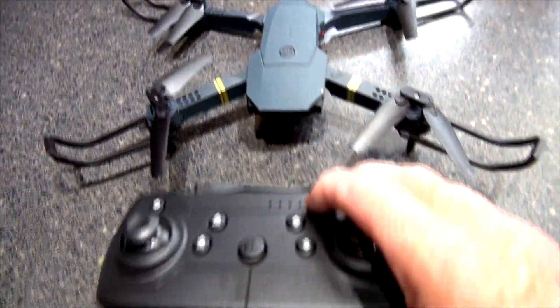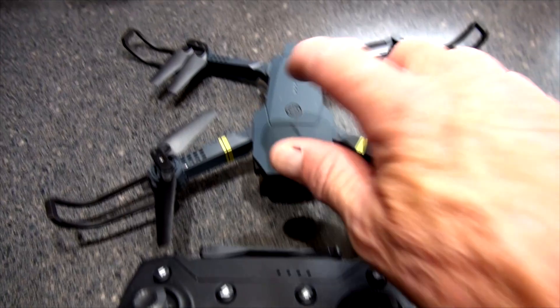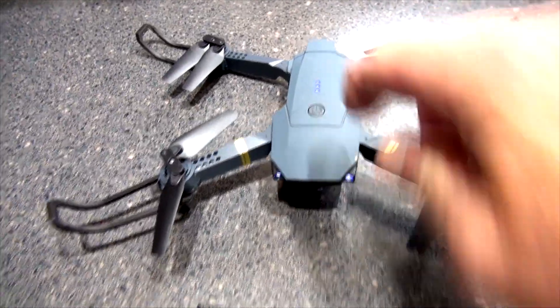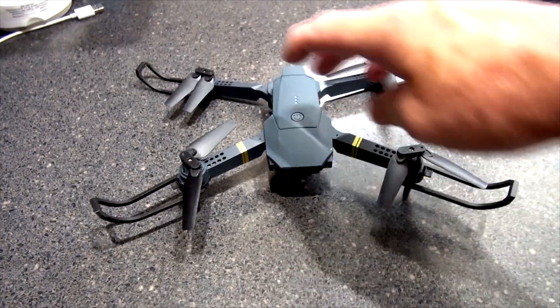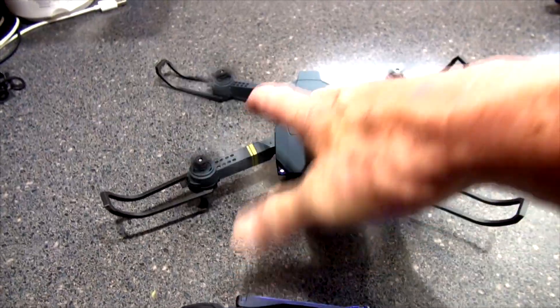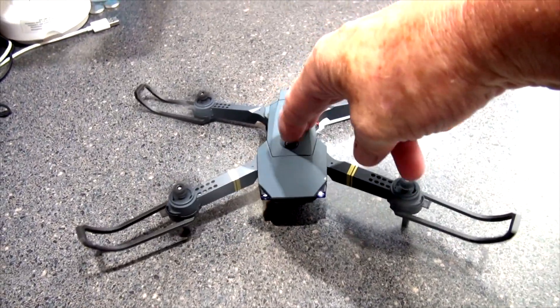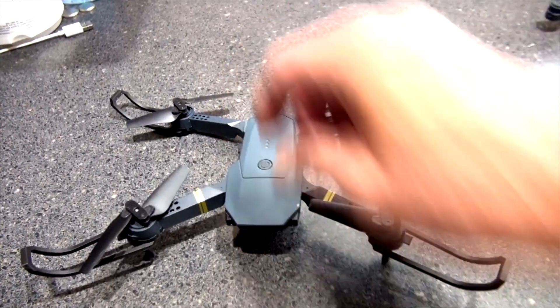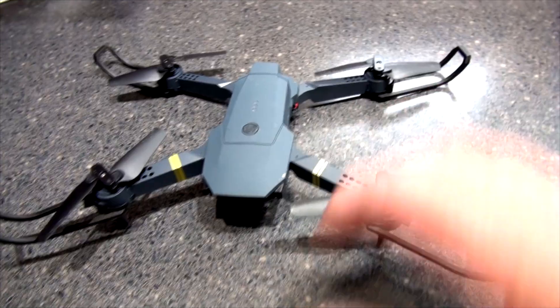Hi everybody, this is our last functioning drone — number three of four. I'm going to sync it and see if I can launch it to show you it works. I'm obviously holding it down so it doesn't take off because I don't want it flying in the kitchen.